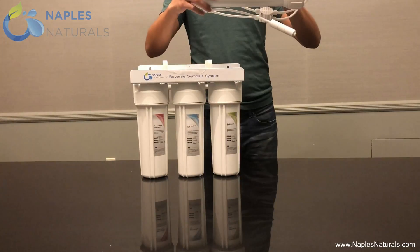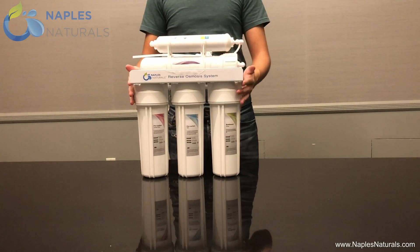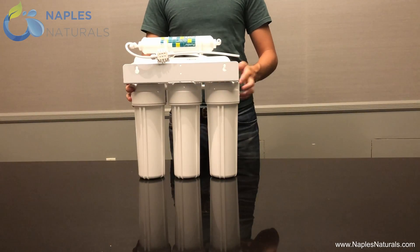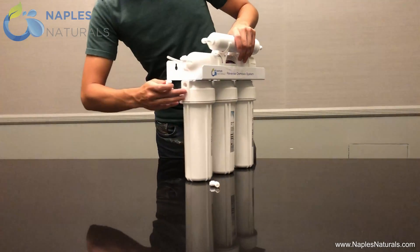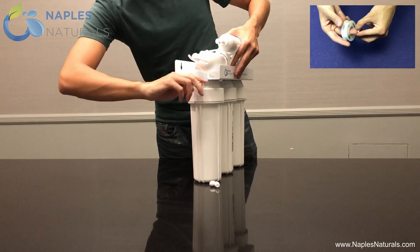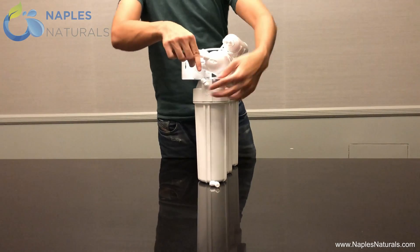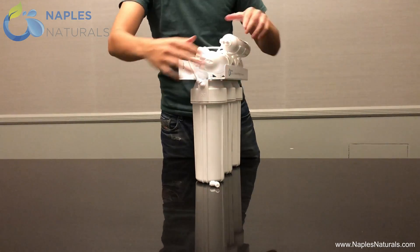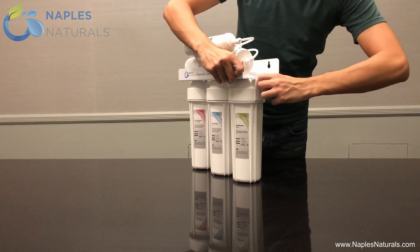To finish the housing assembly, clip the RO element container into the top of the filter housing so that when the Naples Naturals logo is visible in front, the RO element container screw cap is on the right. Whether your filter housing assembly came preassembled or not, you will need to screw in the side elbows. Screw an elbow into the hole on the side closest to the pre-carbon carbon block filter — remember to wrap the threads in Teflon tape before screwing them in to prevent leaking. Take the long tubing from the automatic shutoff valve and insert it into this elbow. Screw an elbow into the other side of the filter housing assembly in the same way, but leave this one without tubing for now.